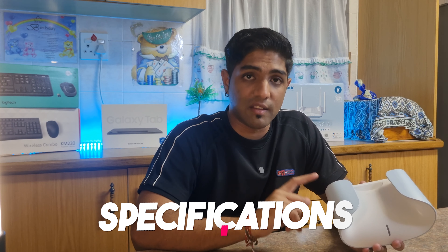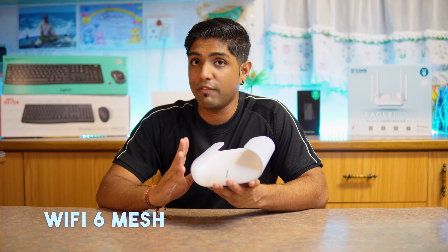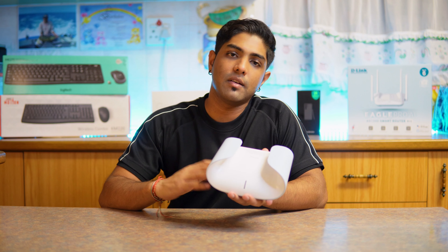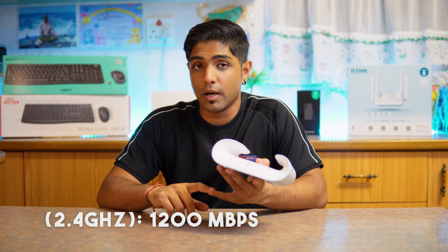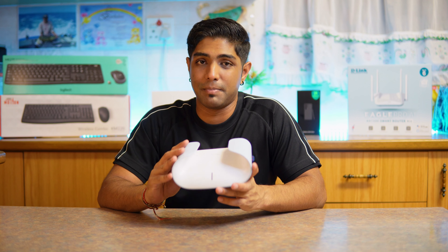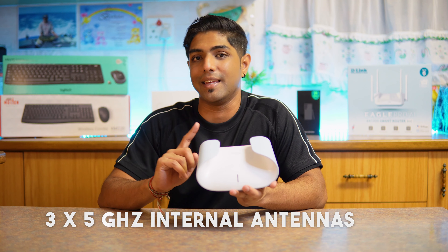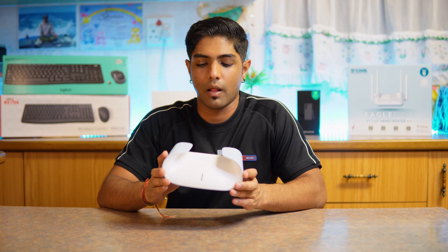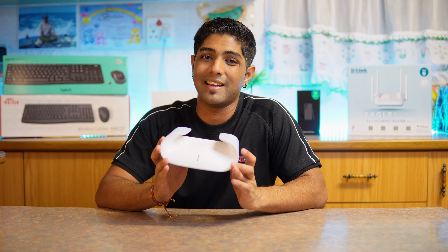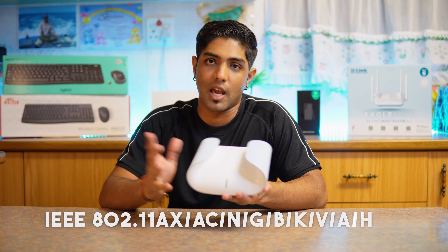In terms of specs and design: the input is an RJ45 Ethernet WAN port, meaning it works with most fiber routers. It is a Wi-Fi 6 mesh device. On the 2.4 GHz band you get 1200 Mbps, and on the 5 GHz band you get 1800 Mbps. The 2.4 GHz band uses a 2x2 internal antenna configuration and the 5 GHz uses a 3x3 antenna setup. A single M30 can cover up to 2800 square feet.